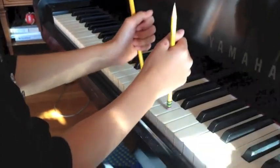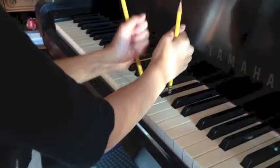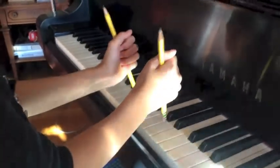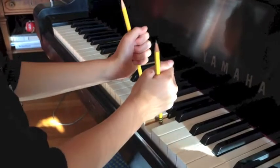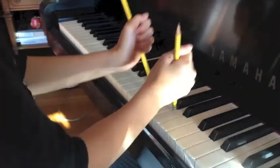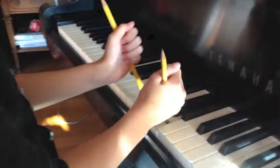All right, so make it really snappy on the end. Try it again. There you go. Nice. Should we do this part?